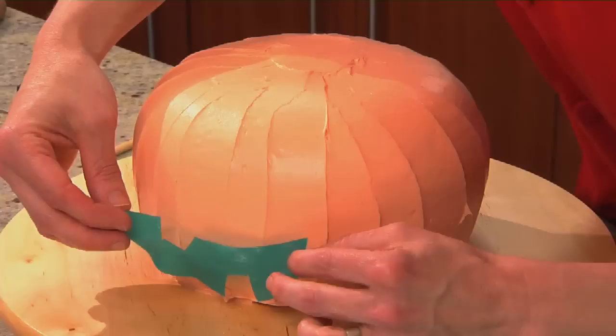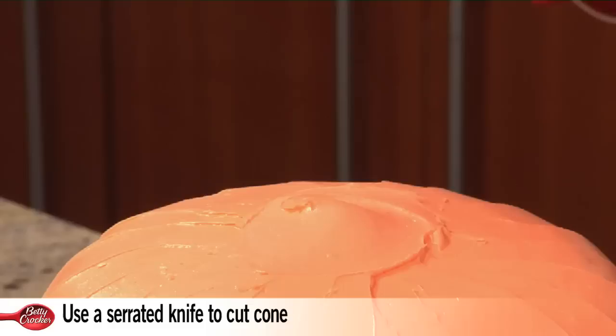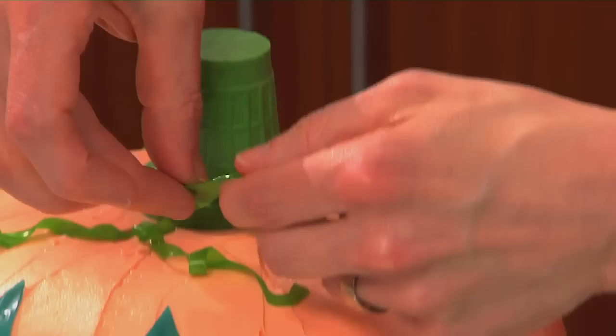We're going to go ahead and start applying them to the cake. I already have a smile cut out — a little grin — and we're just going to stick it right on, pressing down lightly to make it adhere. And a nose. We're going to stick on some eyes. For the stalk, we're going to use a green ice cream cone — just cut off the bottom edge so it's not so tall. Now we're going to place the vines randomly around the top. For the leaves, you can pinch them a little bit at the top to give them more curvature and dimension, then stick those in as well.